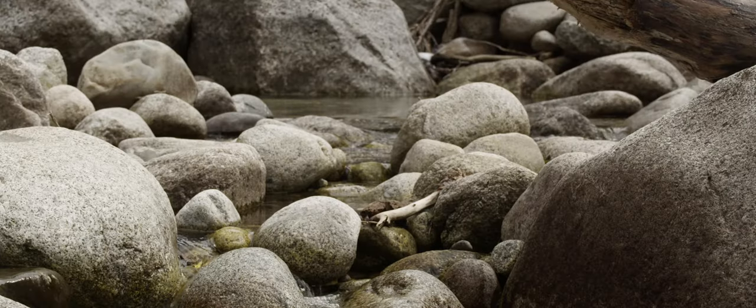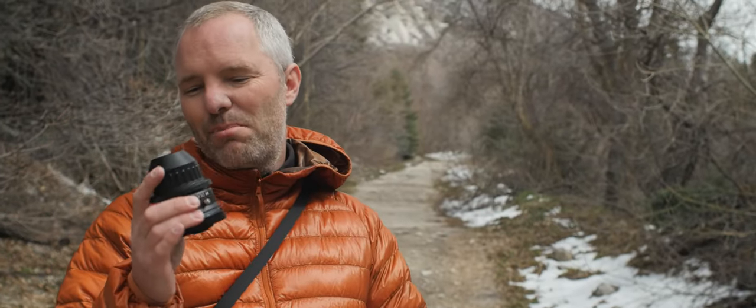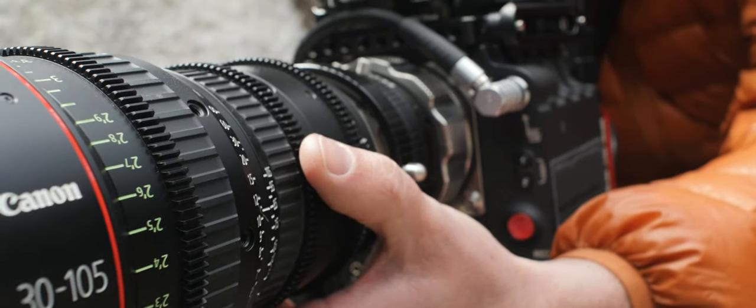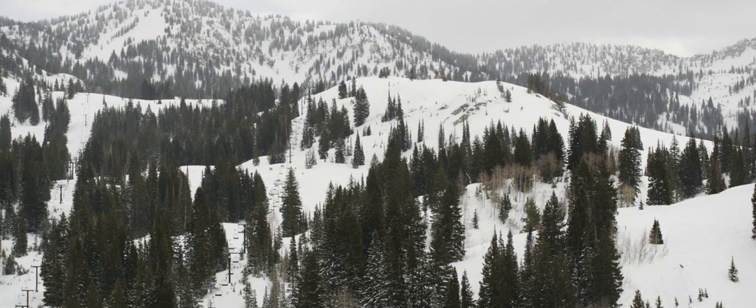So final thoughts on the Duclos PL Mount Doubler: this thing is a little tiny package of amazing. It is unbelievably sharp, and with the back focus adjuster there's no slop whatsoever in the mount. This really allows us to become a lot more versatile.